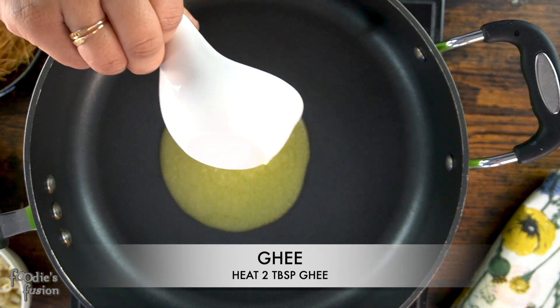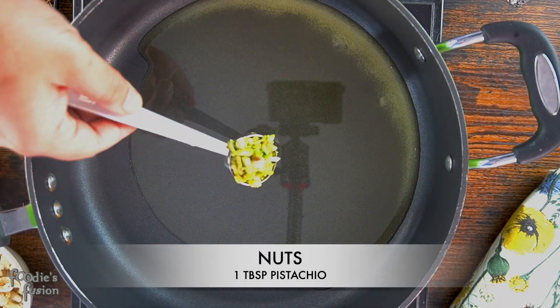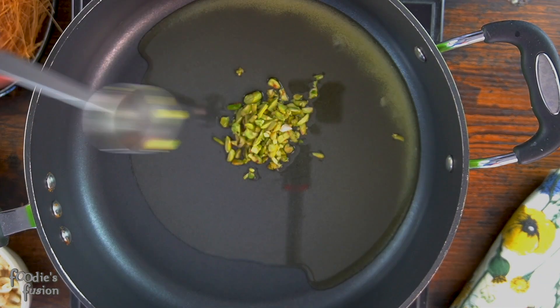I'll give it 2 tablespoons of dough. It's about 100 tablespoons of dough. So it's very good to have dough.